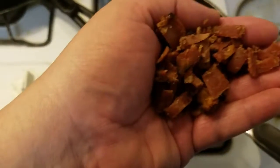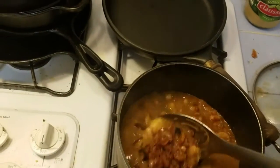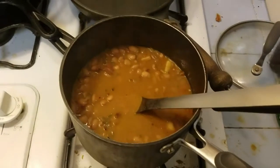At this point the beans have been simmering about an hour, so we're going to add the already cooked bacon and give them a little stir. I'm also going to add some cracked black pepper and cook this about another half an hour.